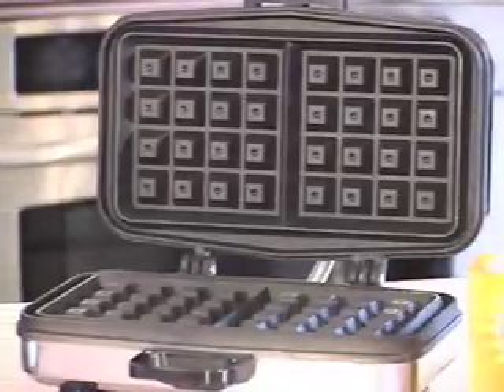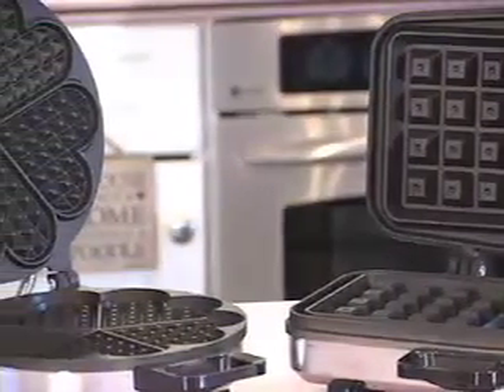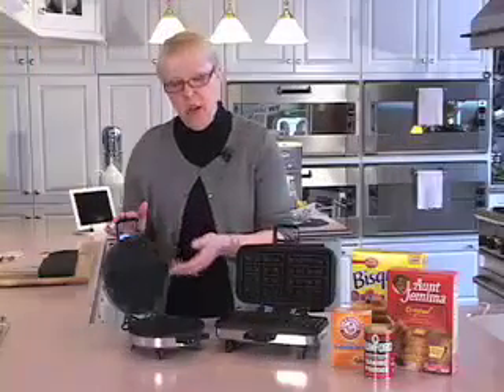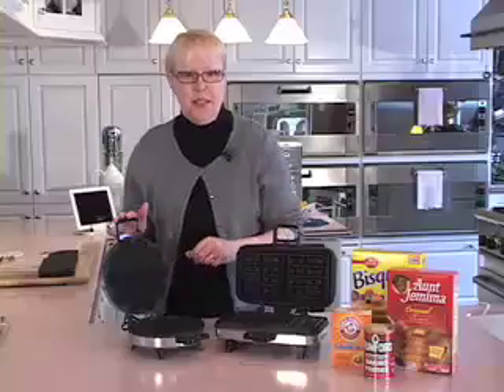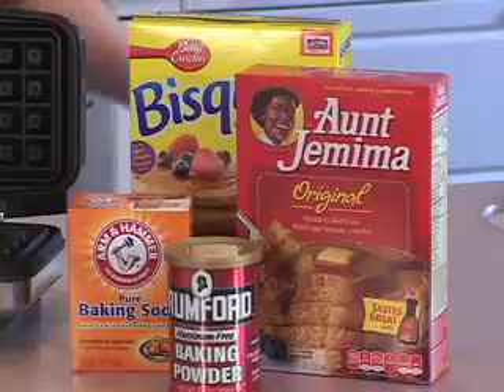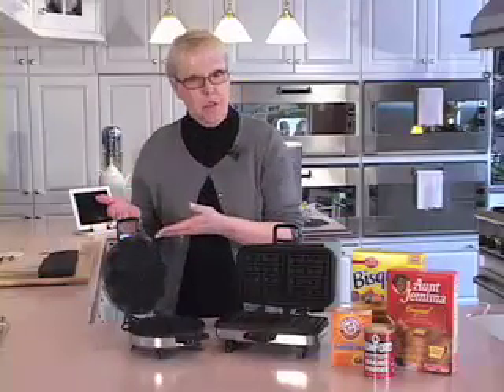Traditionally, yeast-risen waffles are Belgian waffles and they're made in a waffle iron with bold, deep grids. Traditionally, waffles made with baking powder and baking soda are American waffles, made in a waffle iron with shallow, delicate grids. So if you're making waffles from a recipe or even a mix that contains baking powder or baking soda, you're making American waffles, which can be made in either an American or a Belgian waffle iron.